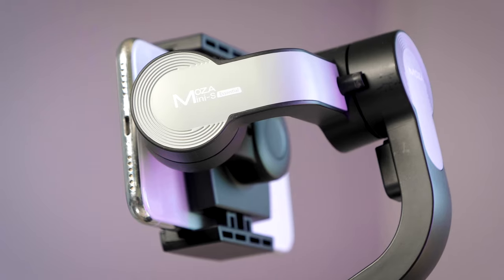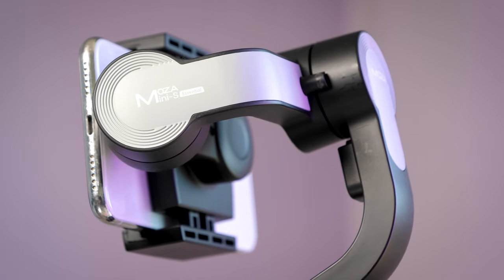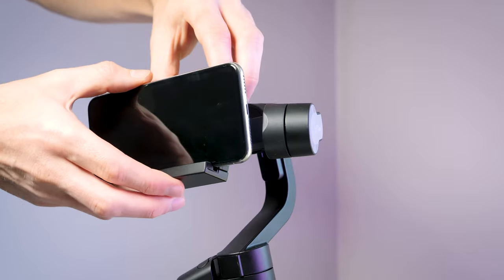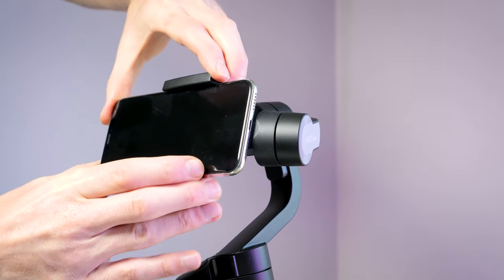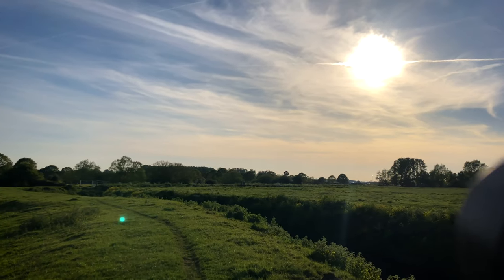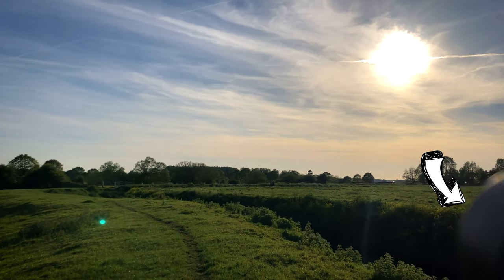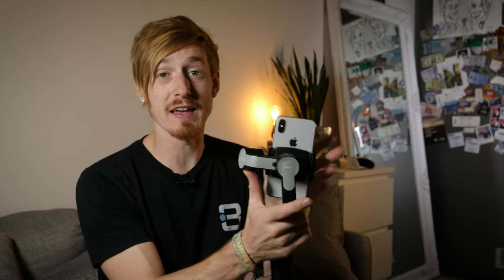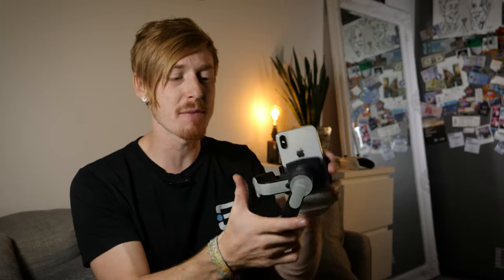You'll notice there are no knobs or adjustments on the gimbal arms to balance your phone — all you do is slide your phone into the clamp. Just make sure the left and right balance is even; if it falls one way, slide the phone in the opposite direction. Also be aware of the motor position so it doesn't appear in your footage. Switching between normal landscape and portrait filming mode is easy — just rotate the clamp 90 degrees, which is ideal for Snapchat and Instagram.